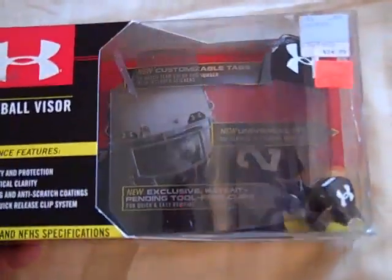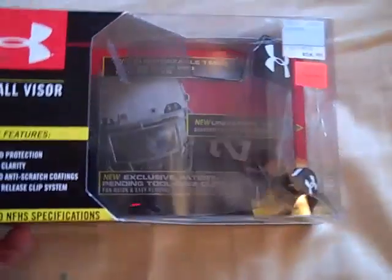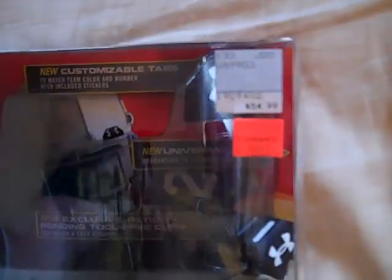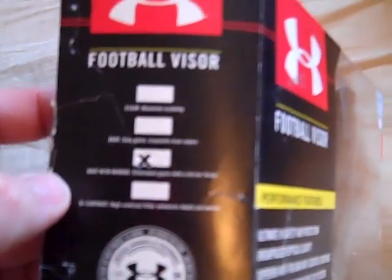This is actually a gray mirrored visor. Once I get it out of the box, you can kind of see a little better. The gray ones I found at MC Sports — it was just $40. It was $54 originally. It shows here all the different tints they have. They have just an actual gray, gray with mirror is what I got.